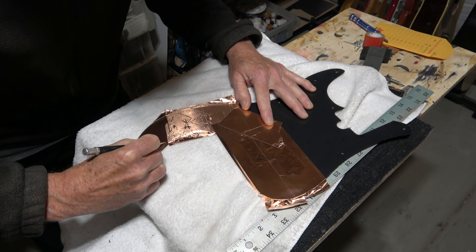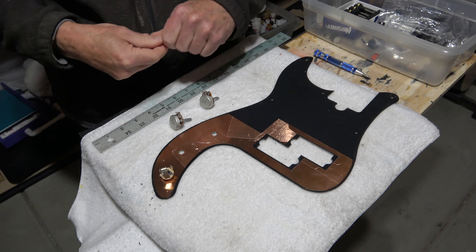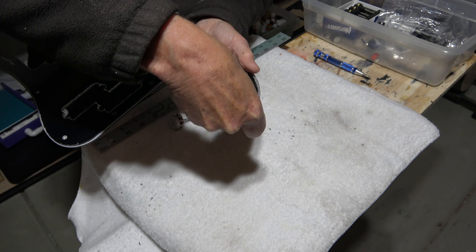Bass guitars, even with humbucker pickups, can still be kind of noisy. So I'm going to try to keep it quiet by lining the cavities with conductive copper foil tape.